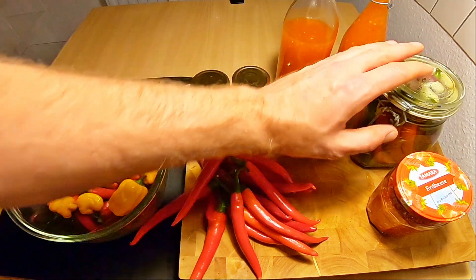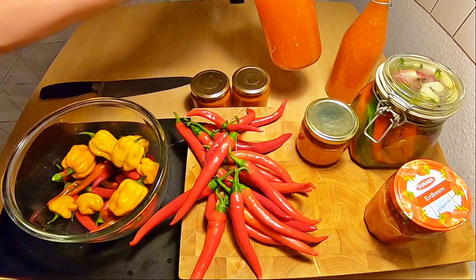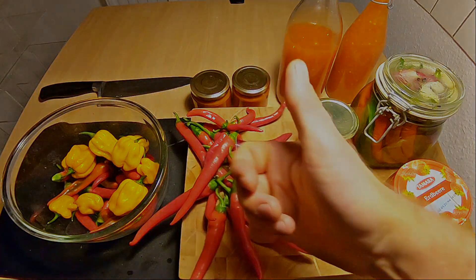Jetzt nochmal alles im Überblick: unsere Chilis, Tabasco, eingelegte Peperonis, Sambal Oelek und unsere Sweet Chili Chicken Sauce. Wenn euch das Video gefallen hat, dann lasst mir gerne einen Daumen nach oben da und abonniert den Kanal. Wir sehen uns beim nächsten Mal wieder. Euer Gemüsekoch Martin. Macht's gut.